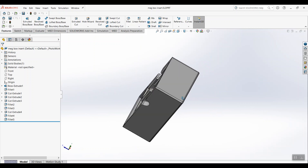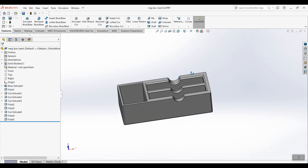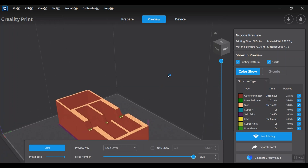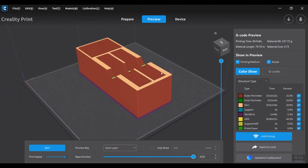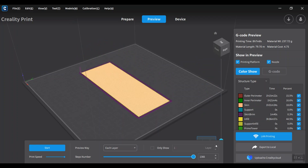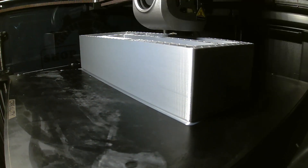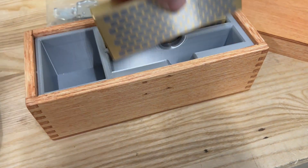We're going to 3D print this insert piece and put it inside the box to hold the parallels and keep them in good shape. This is what it looks like in the 3D printing slice software, and this is what it looks like when it's actually printing — this camera is the AI camera from the 3D printer. The 3D printing turned out nice, and the staining of the box turned out nice.